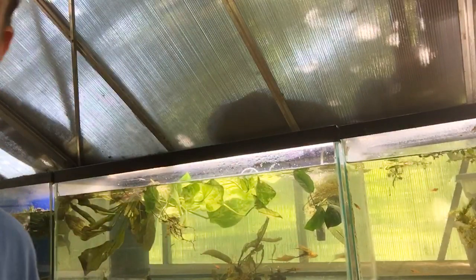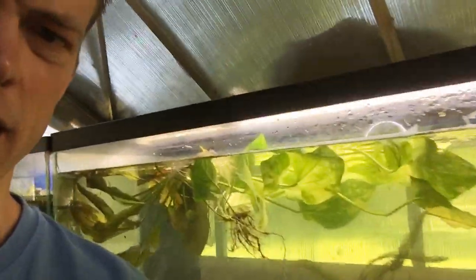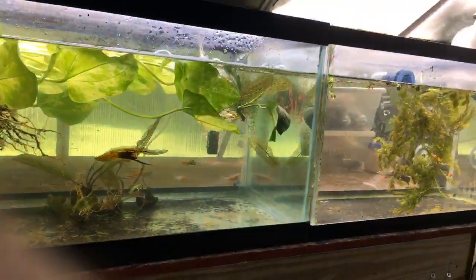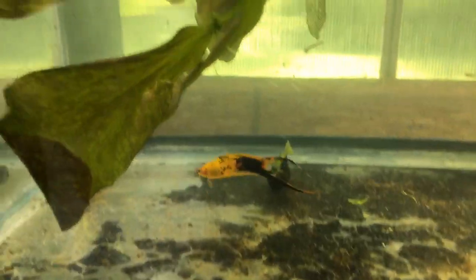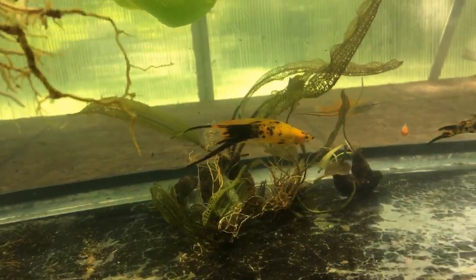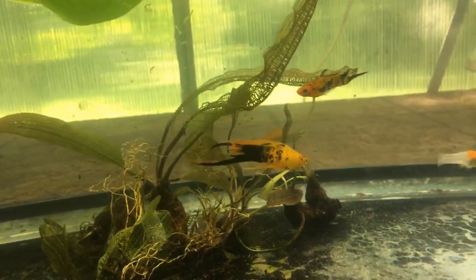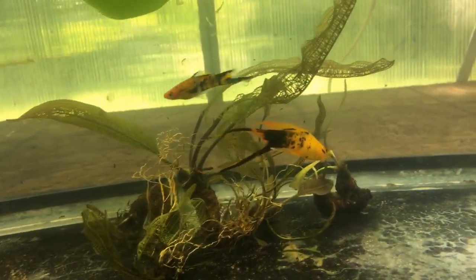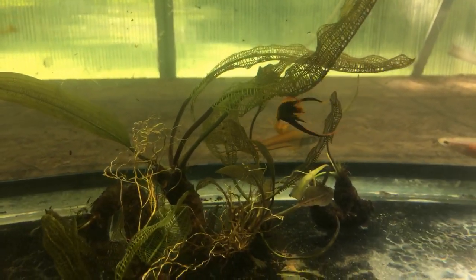Let me get into it and show you guys these species, then I'll talk about how I feed them and how I breed them. So first things first — we've got the wonderful lyretail. This is a lyretail, and it is my understanding that this fish cannot breed because its gonopodium is too large. It can't breed without that being trimmed, and I know some old-school livebearer people have done it.